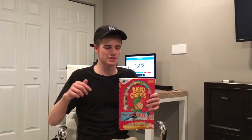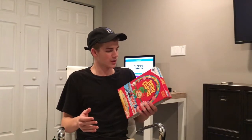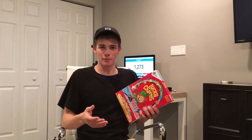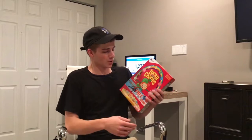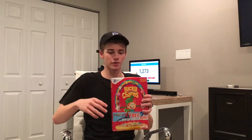Yo, what is going on guys, Venture here. Today we're going to be doing something I've wanted to do for a long time, and I'm pretty sure a lot of you guys have wanted to get the chance to do this. Someone told me the other day that you could just buy the marshmallows by itself, but we don't have the time to wait for that — we're going to go ahead and pick apart every marshmallow in the cereal box and separate it.